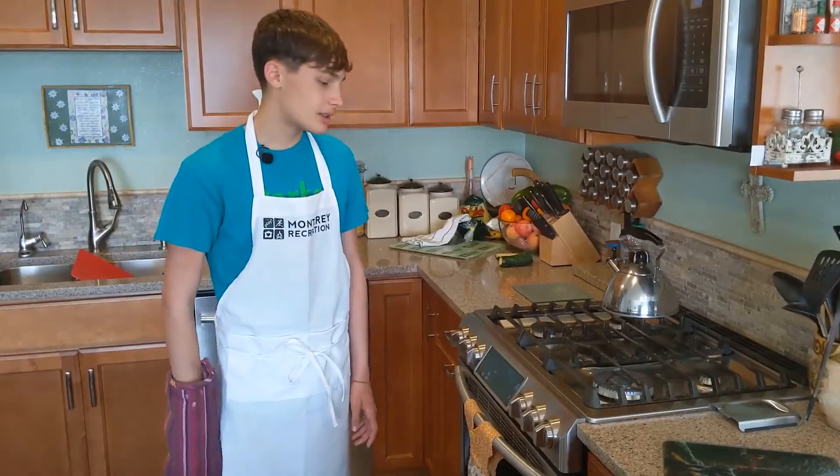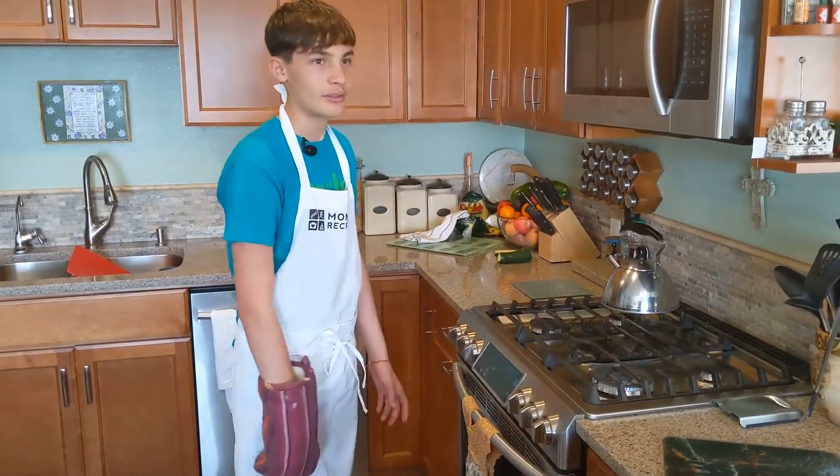Hi, welcome back. Today we're going to be making a zucchini bite recipe from my family. The heck? Now that the time is... aw, whatever. Now let's give it a try. Tastes like garbage.